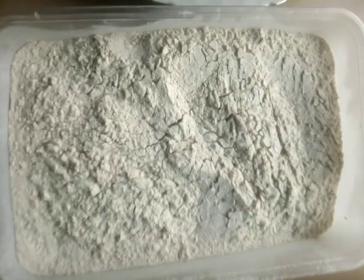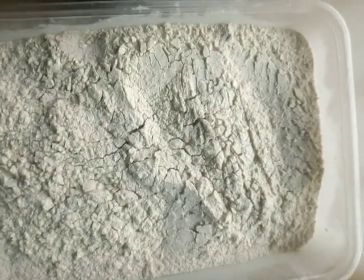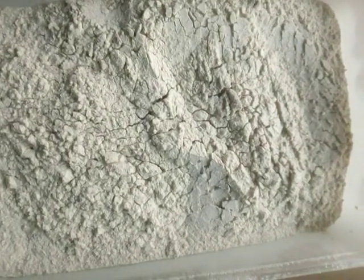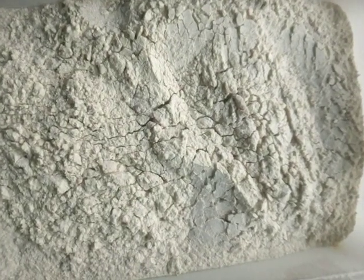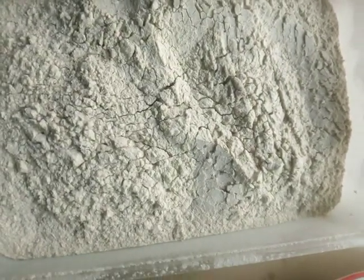Hello everyone, welcome back to my channel. Today I'm preparing plantain pudding. Before I get started with the preparation, if this is your first time coming to my channel, please don't forget to subscribe and also don't forget to press your notification bell. So let's start with the preparation.